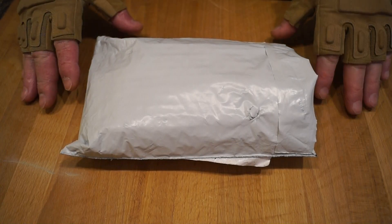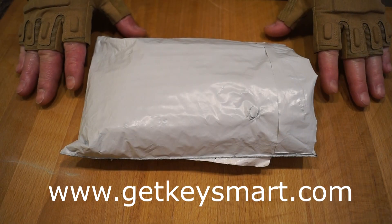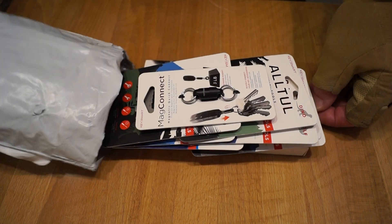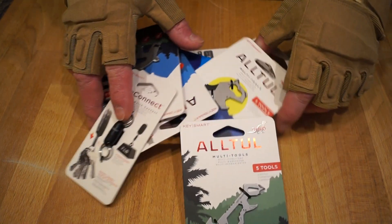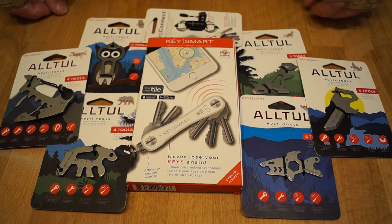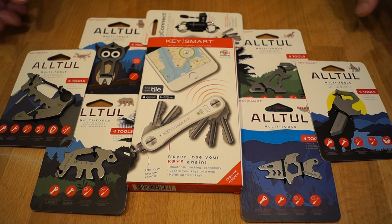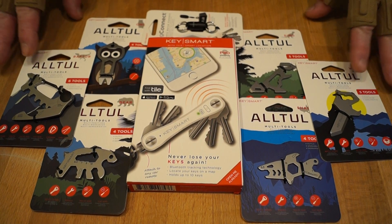Hello everyone, welcome back to the channel. A few weeks ago I received an email from a company called KeySmart and they asked me if I'd be interested in testing some of their gear out. Friday this little package arrived, so let's find out what we got in here. They asked me what I'd like to review — I said the shark and the dinosaur — but they sent me the whole lot, which is rather excellent. Thank you very much to everyone at KeySmart.